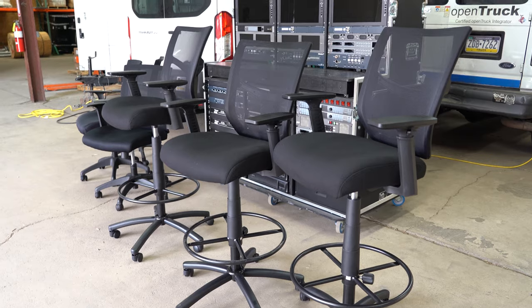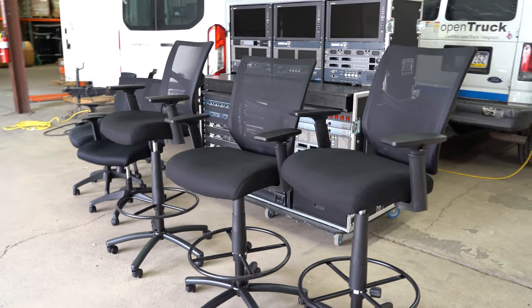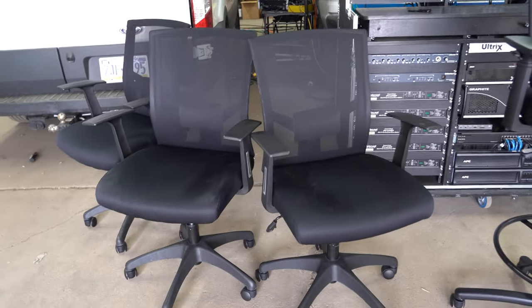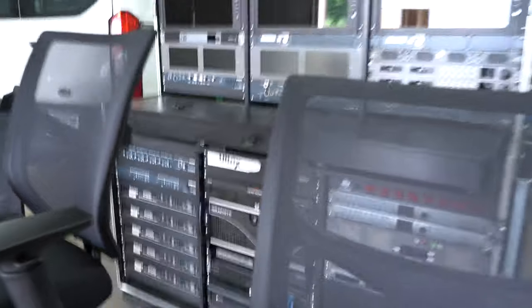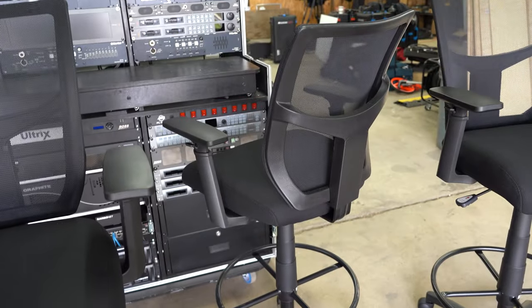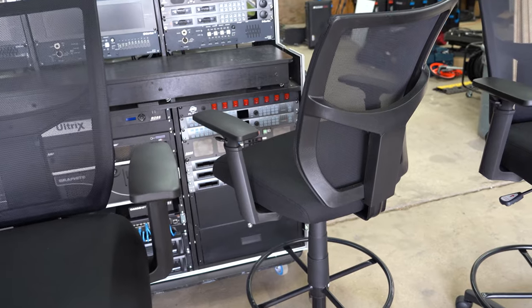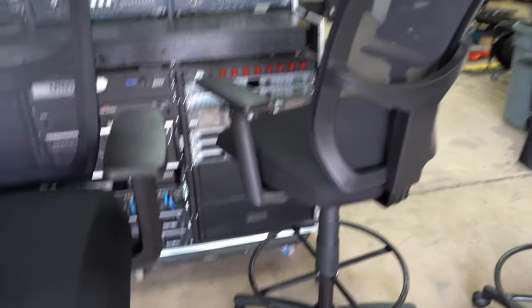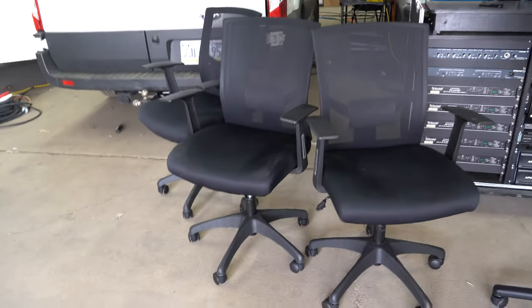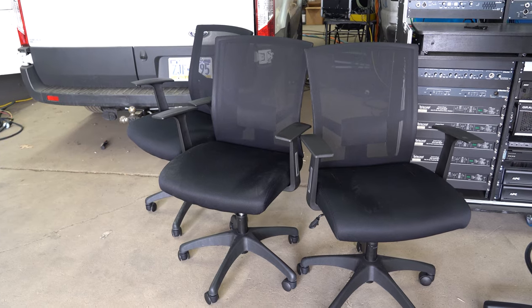So one other minor thing I wanted to point out — we are able to get the chairs. So we got the chairs in and we got them built. So this is the furniture that's going to be going on the inside. The three here, as you can see, are higher than the other ones, and that's just because of the height of the fly pack countertop. So we want to be able to get that elevated raise in order to be comfortable working at that. And even with the elevated floor, it's still a little short. So this gives us a lot of flexibility there, versus the other standard height chairs which will be good for character generator, replay and audio.